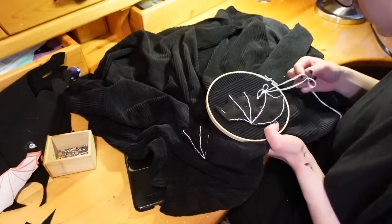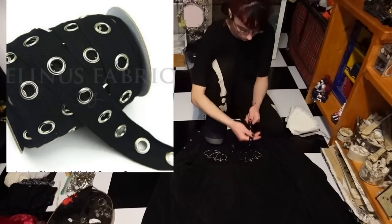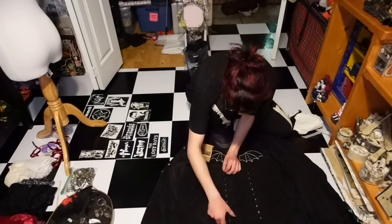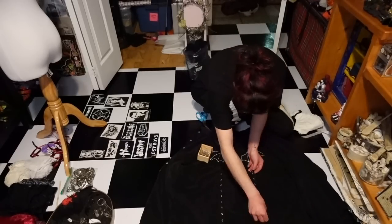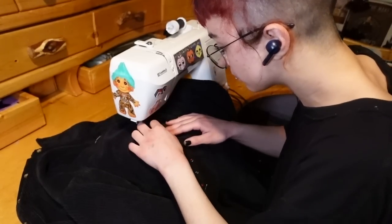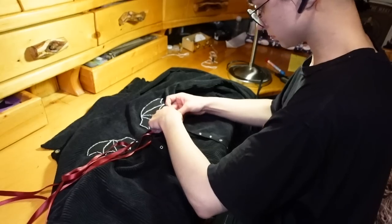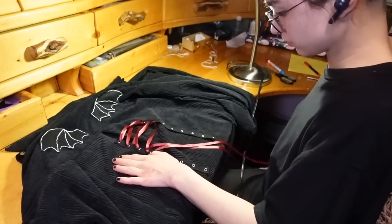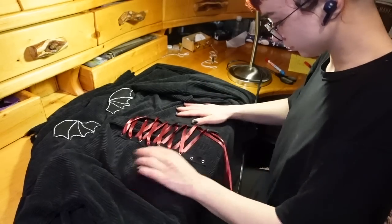Now I lay out the jacket again and take this grommet tape — really helpful because you don't have to measure and align grommets yourself, and you can make corset lacing on whatever you'd like. I cut two pieces to go up the center back of the jacket, pin them in place, and use my sewing machine to stitch the outer layer down, leaving the inner layer open so ribbon can be strung through. Once both are stitched down, I take this red ribbon I found at the thrift store and lace it all the way through the grommets in a criss-cross corset style. It looks really fancy and vampiric.